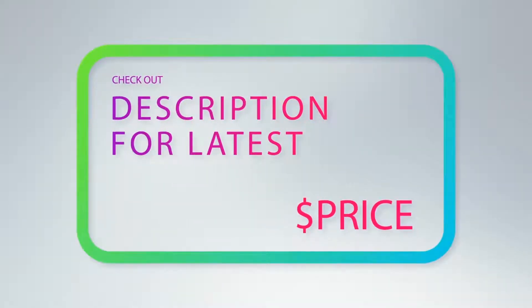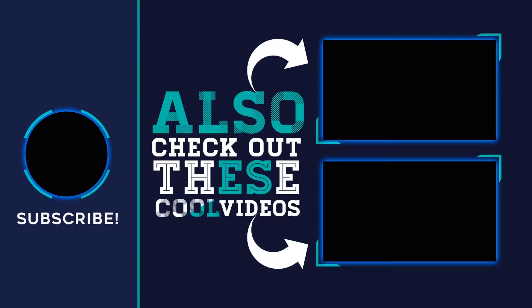For more information and the latest price, check out the product links in the description underneath the video. Thank you for watching — I hope you found it helpful. Please remember to leave a like and subscribe to my channel. If you have any questions, you can leave a comment below.